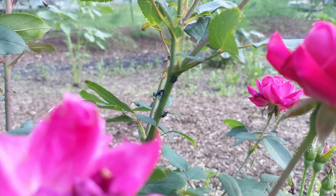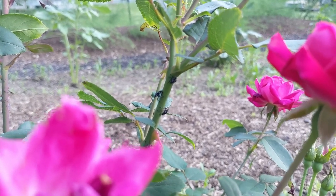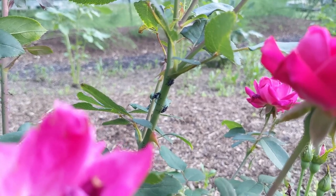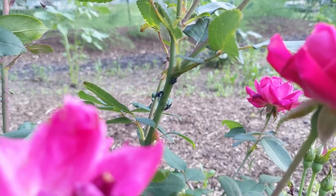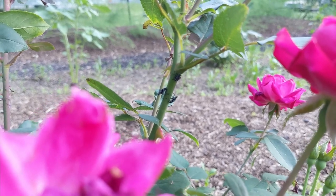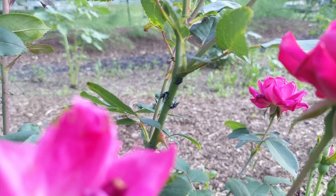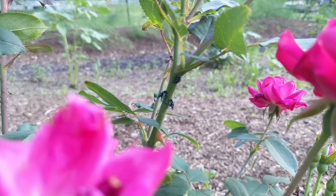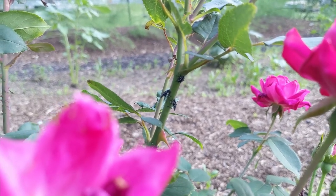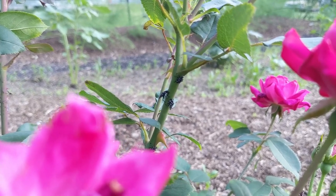It's a newly introduced invasive species and it's just spreading like wildfire, and it's really not good. So when you see them, try to squish them. I know I hate to do it because it's just so violent, but they're really quite invasive and they're extremely, extremely destructive.